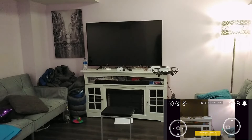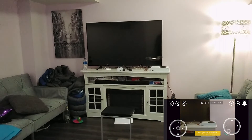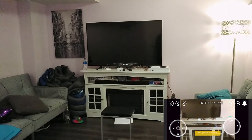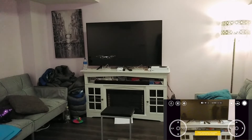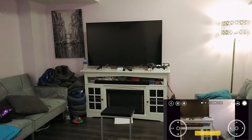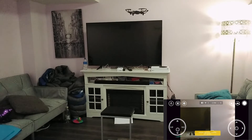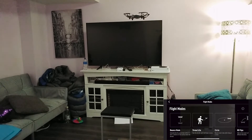Let me take off again. Here it is — nice and smooth actually, especially considering there's no GPS and the ambient light is low. I can go up and go down.